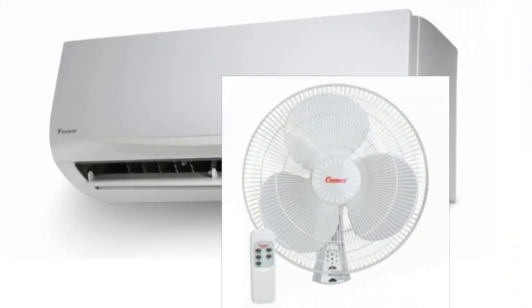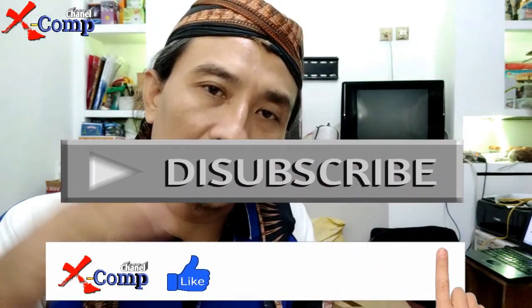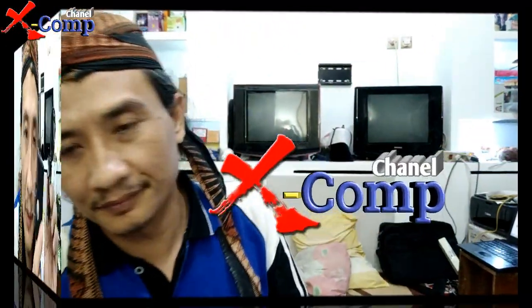Untuk selanjutnya kita akan lihat bagaimana cara setting Smart Life ini ke perangkat seperti TV, AC, dan sebagainya. Kebetulan ini akan dipakai untuk AC di ruang kantor yang tidak boleh mati karena ada server yang harus tetap nyala. Terima kasih, assalamualaikum warahmatullahi wabarakatuh, selamat menikmati.